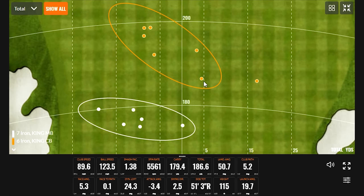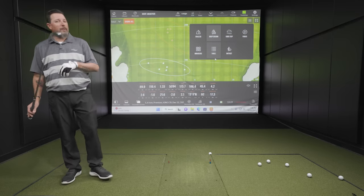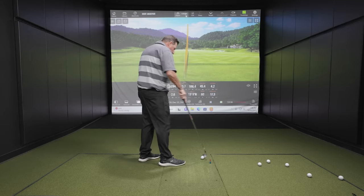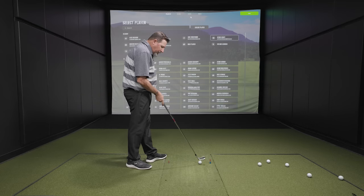I was actually more accurate with the CB than I was with the MB — kind of floating over the center a little bit better. The combo doesn't have to be seven to six; we can break that down wherever needed. So let's try the King Tour now — seven iron. I'm expecting something in between those two, given this is 32 degrees loft and the MB was 34.